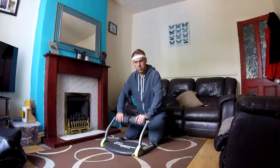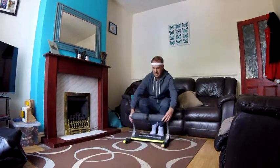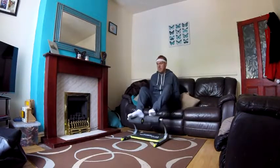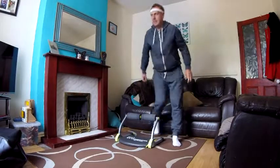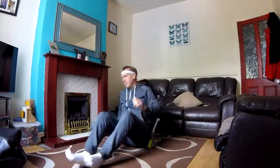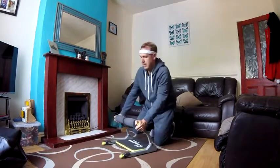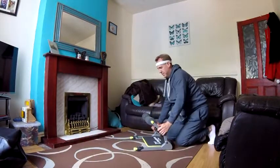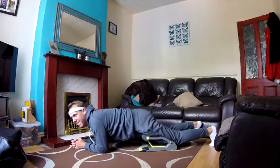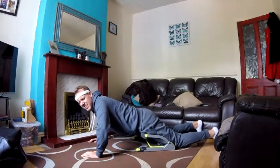Now, there's different ways of being able to use the Smart Wonder Core. Obviously, you can do it with the arms, you can do it with your feet, or the sit-ups. But I find the best way to use it is this way. Let me get a bit of a shot of that.